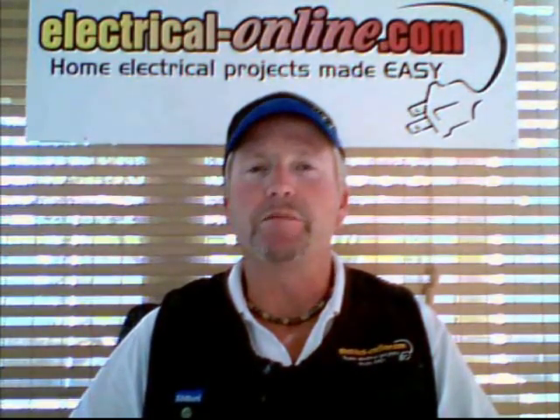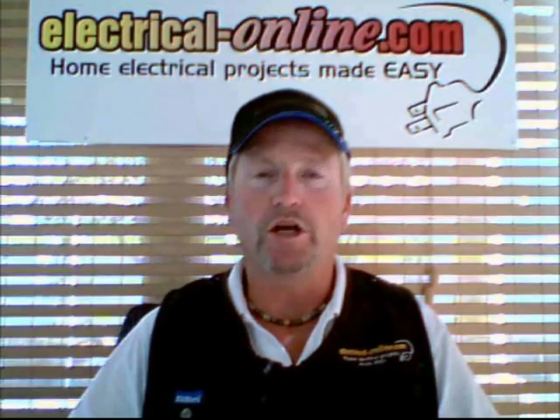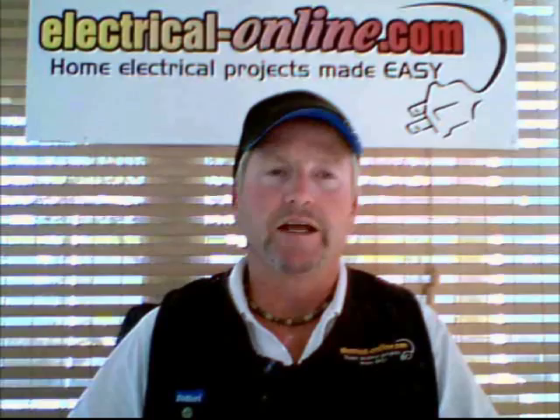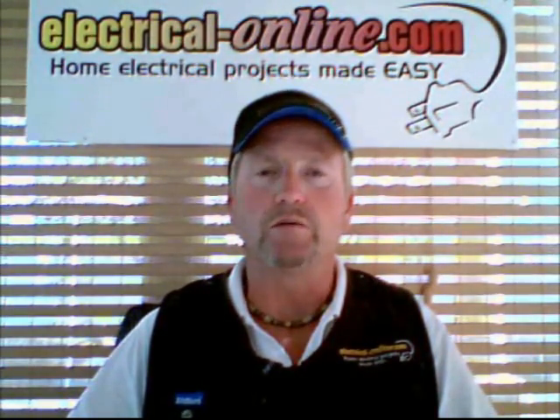Hello everybody, I'm Terry Peterman, the Internet Electrician, and welcome to another one of our video shorts on current topics. In today's edition we're going to deal with a question from one of our site visitors who asks: can I use the power supply to an external light to add an external outlet?